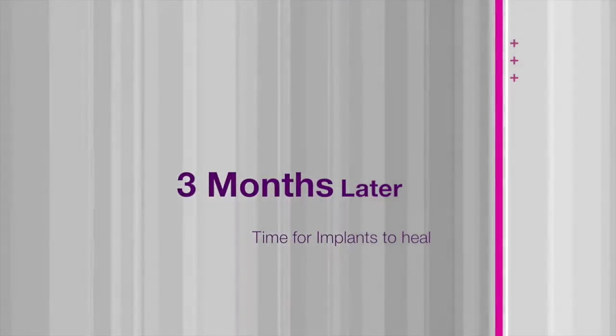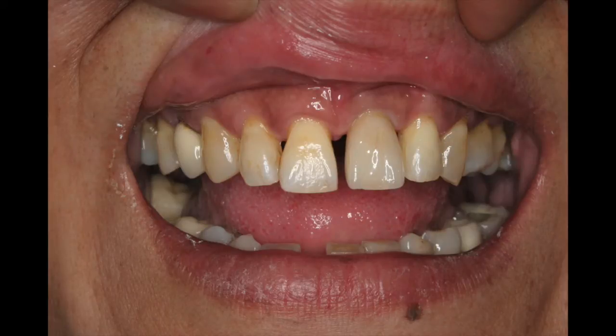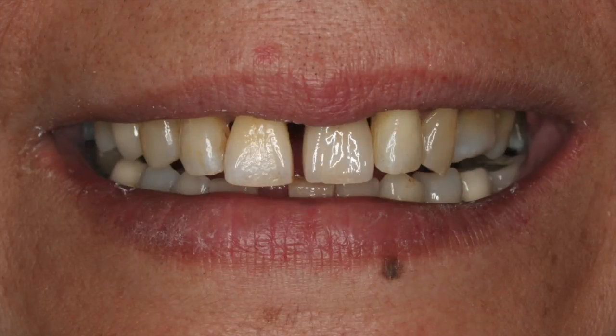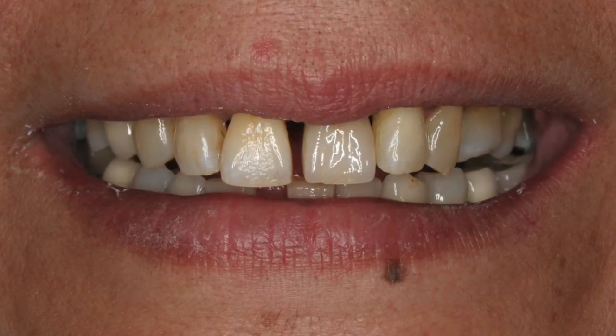So we left it for about three months to heal, and then it's a case of just getting the colour right and making a final crown so that it looks beautiful. This is the final crown, and then right at the end we did a little bit of tooth contouring to help get the levels right.